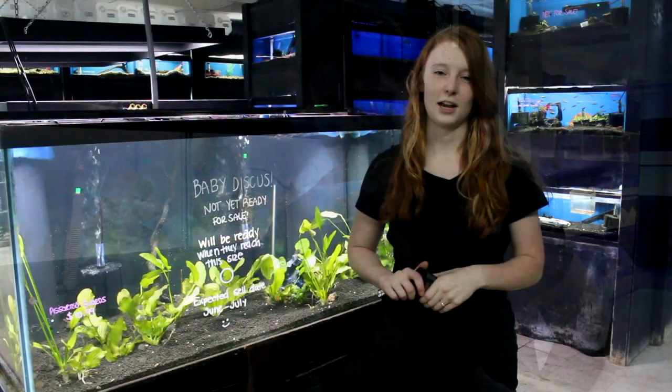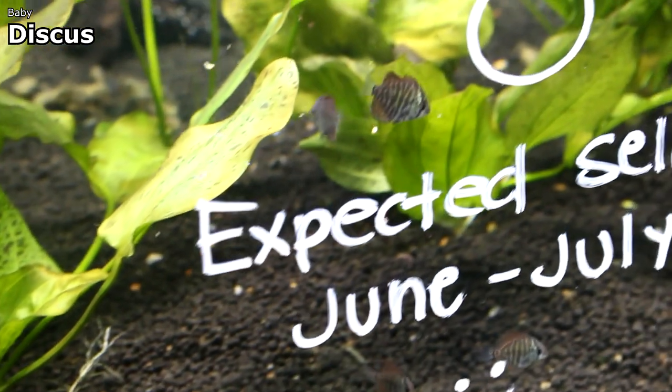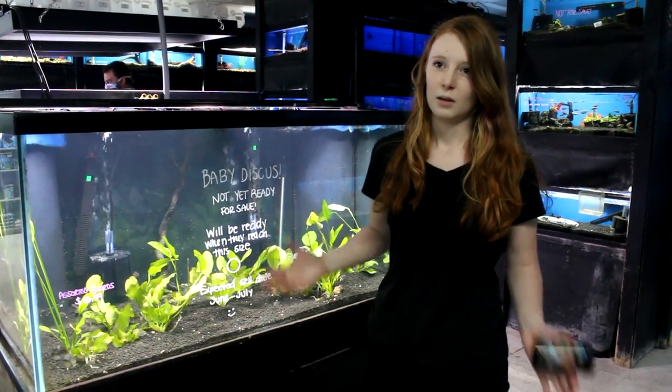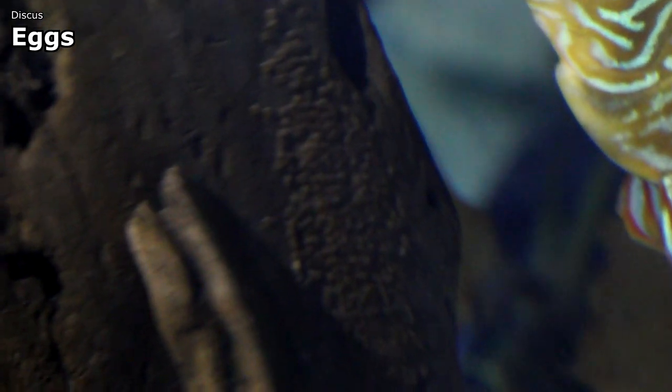We have a very big live plant order coming in this weekend — actually on Friday. Kara is going to get all that worked out for you. You'll notice she's writing a lot of information about each plant on the tank so even when one of us isn't immediately available, you can see the light requirements and differences between plant types. And speaking of Kara, here's her update on the baby discus: they're a little over a month old, doing great, and will be for sale when they reach a target size — maybe around June or July. The parents have laid eggs again, so another round of babies is expected, and they're eating flake, which is awesome.